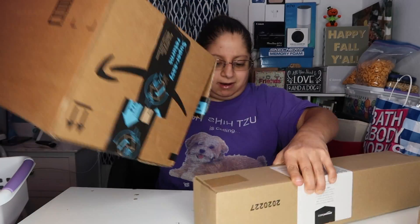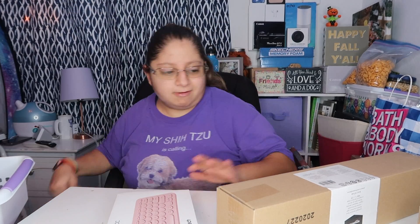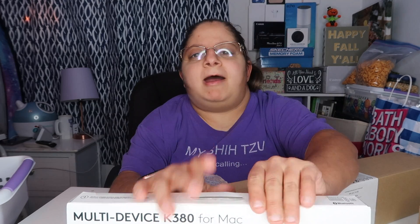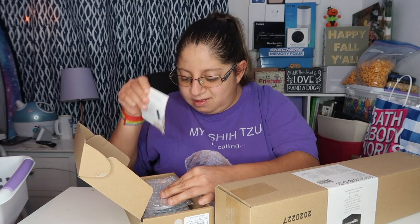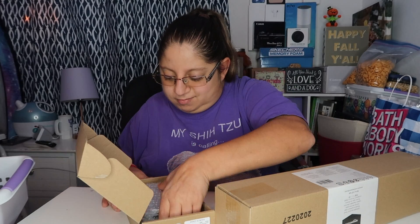There's stuff missing in here. These three are mine. I got this Logitech Bluetooth keyboard — I've seen it all around YouTube in iPad Pro videos. I might be getting an iPad Pro, guys, because I want one so bad.